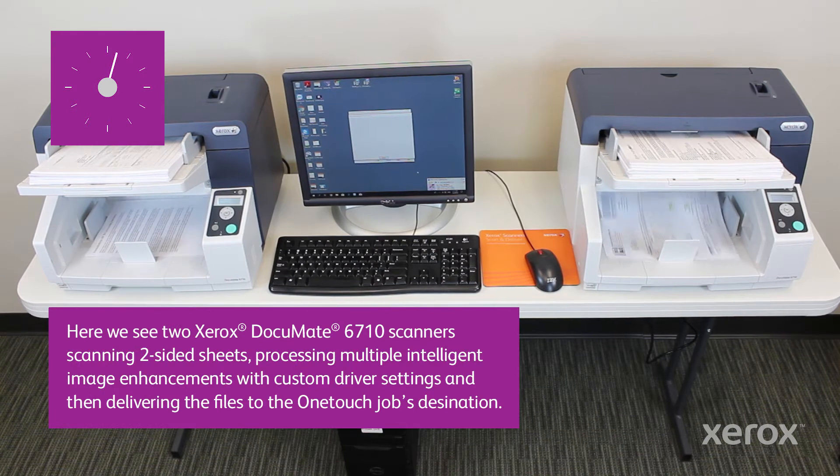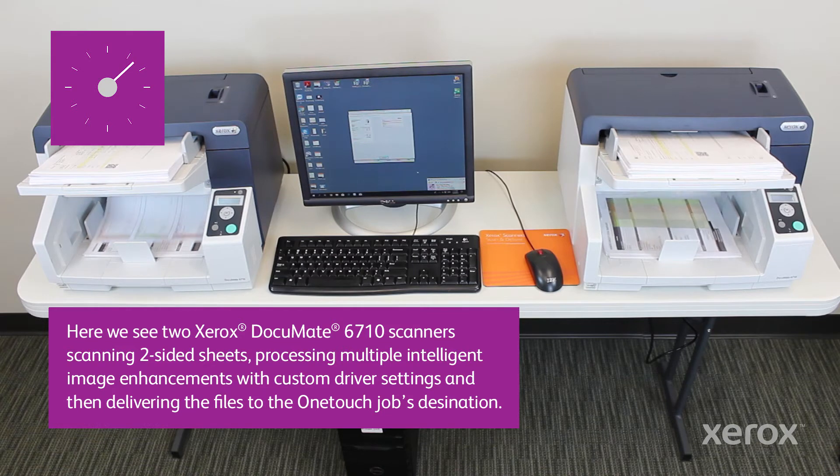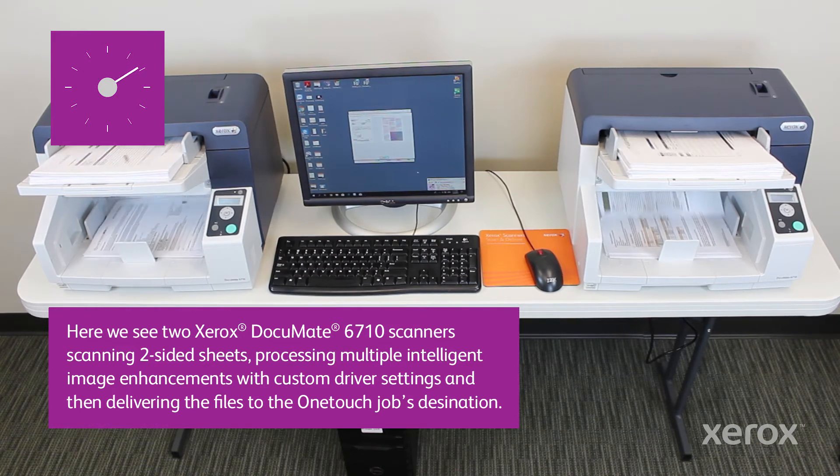Here we see two Xerox DocumentedScan 6710 scanners scanning two-sided sheets, processing multiple intelligent image enhancements with custom driver settings, and then delivering the files to the OneTouch job's destination.